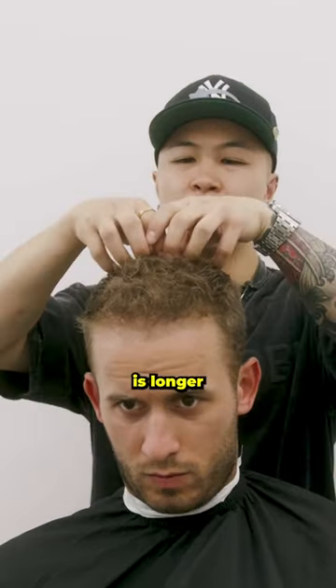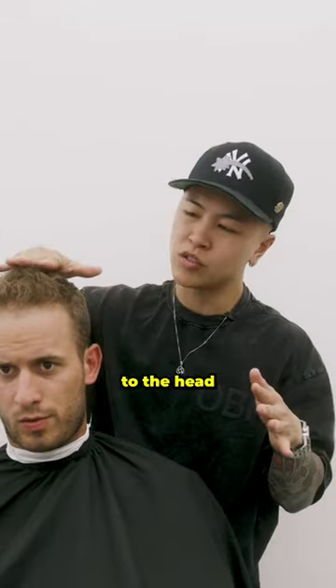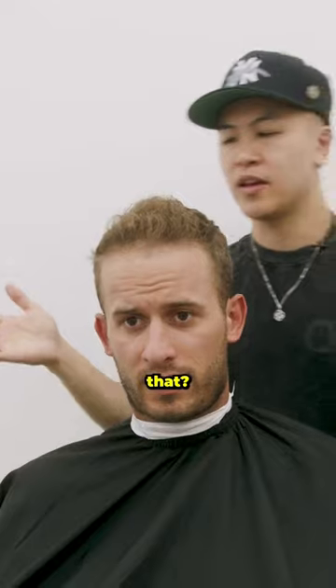We definitely have to make sure that this is longer, and then it gets longer, and then longer here. But we're gonna keep it closer to the head, just longer. Yeah, you understand that? Yeah, sounds great.